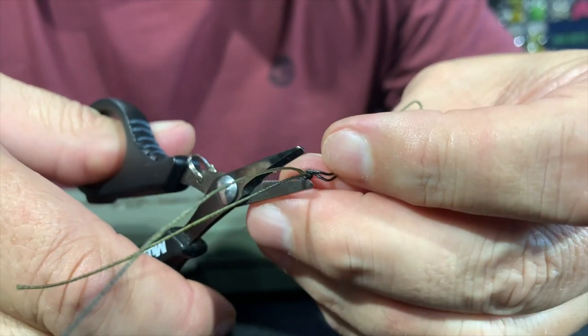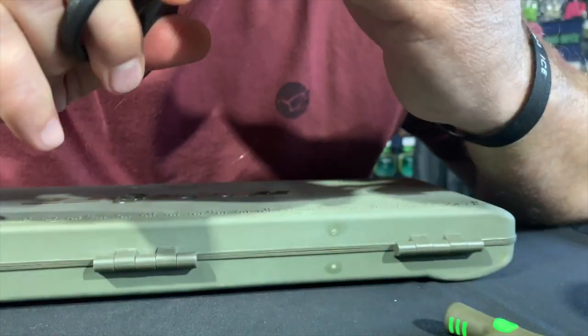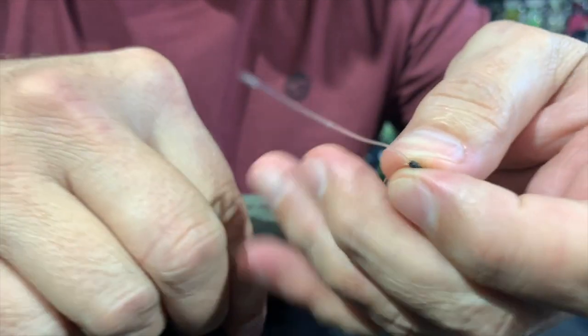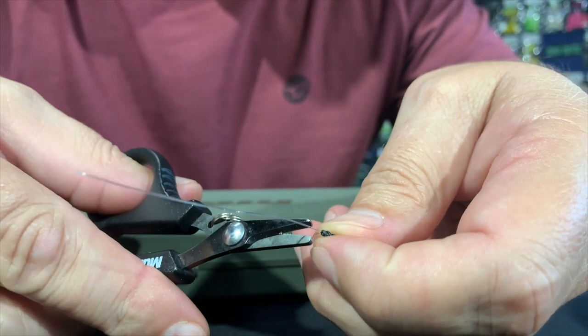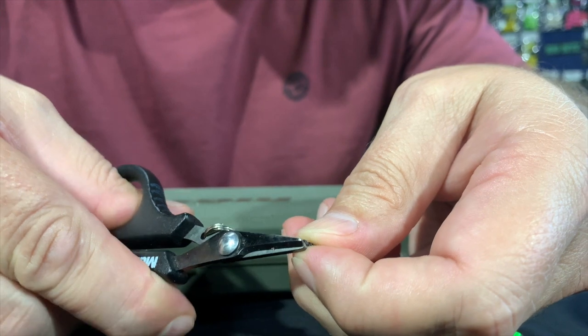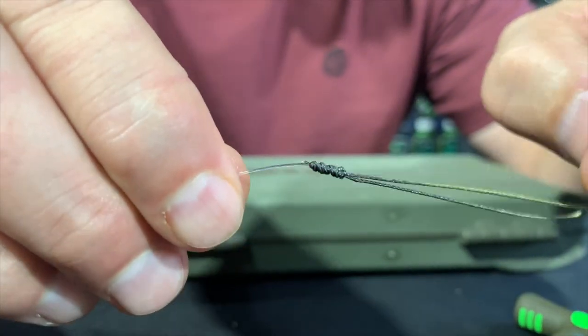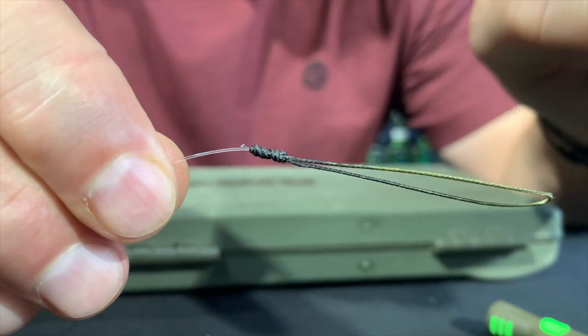Now all we do is cut off the tag ends on that side and on the fluorocarbon on this side. And there we've got the Albright knot with the loop on one end.